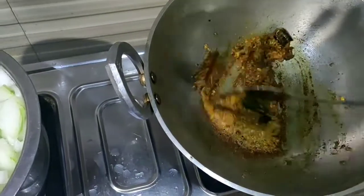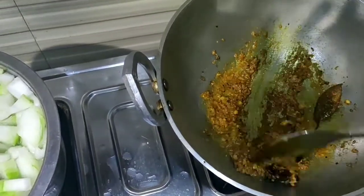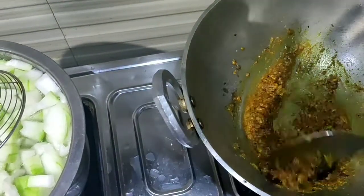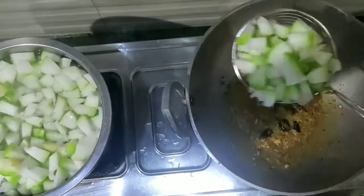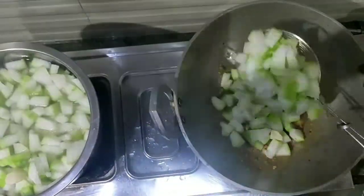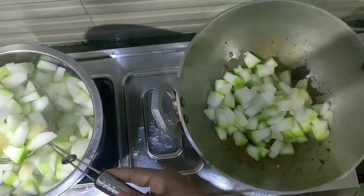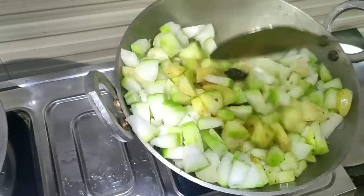The black pepper is ready — melt all the ingredients together. Put this in the pan. Let's bake for 1-2 minutes in the pan.